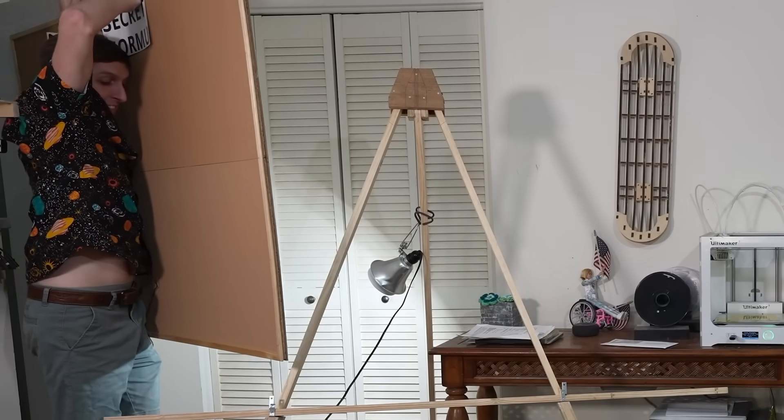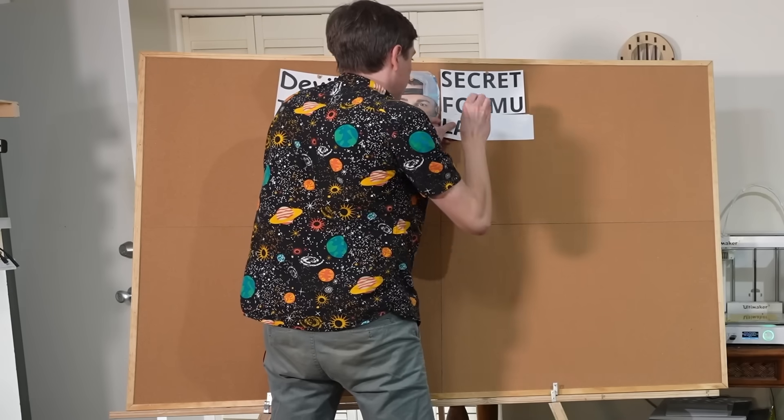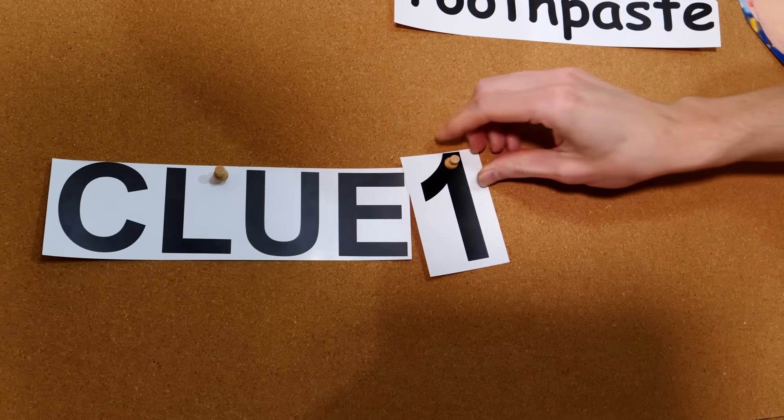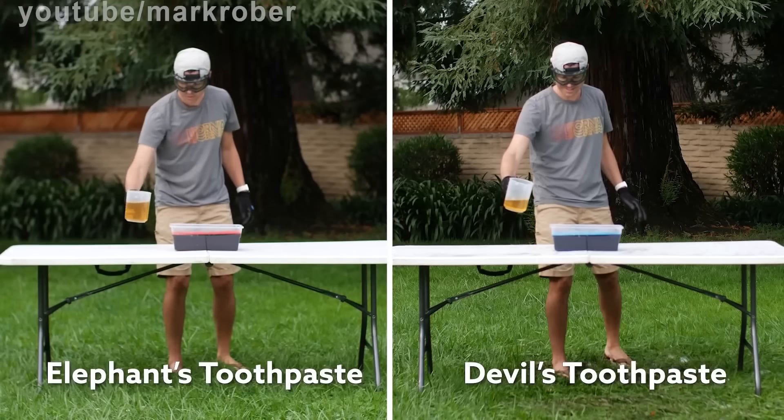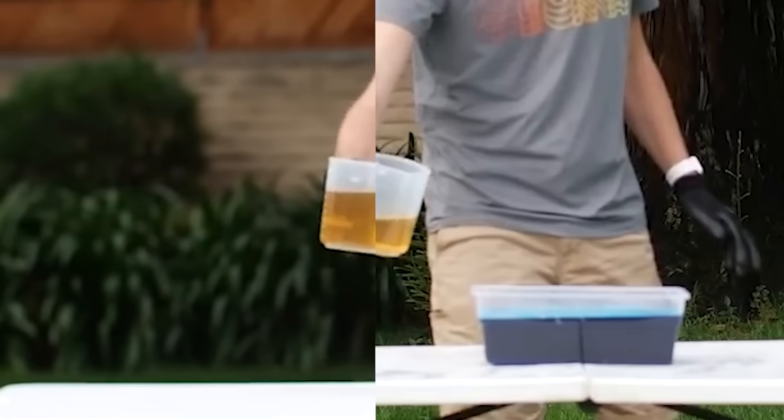Mr. Mark Rober, you may think you're smart, but you're not smart enough to hide your secret formula from me. Mark didn't tell us the secret recipe, but he left some clues in the videos — little science nuggets, if you will. Clue number one: the chemical that he adds to his normal elephant's toothpaste is called potassium iodide, and it looks the same as the chemical he adds to the devil's toothpaste.